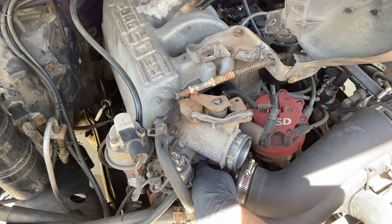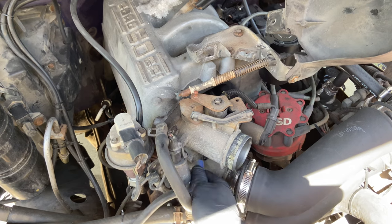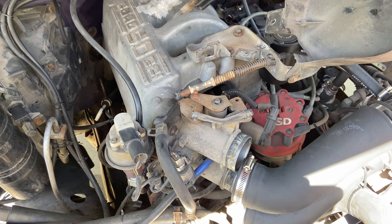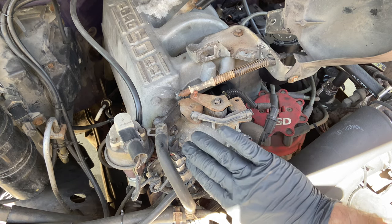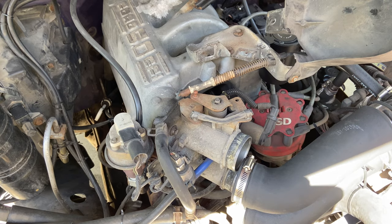There are a couple of things attached to your throttle body. There's a vacuum line right here that you can just pull right off. Now there's a plate right here that a sensor is mounted to, and that's bolted to your EGR. You might be able to shift your throttle body over and not have to take that plate off — we can cross that bridge when we get there.